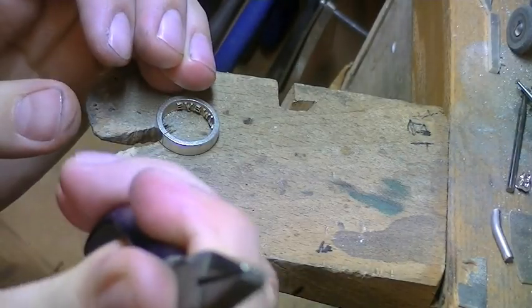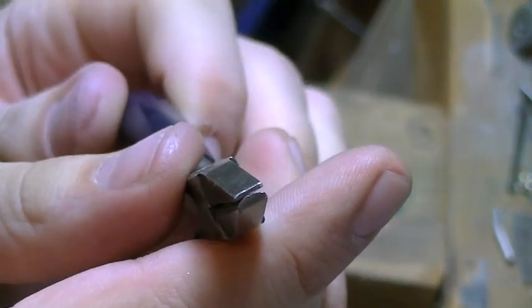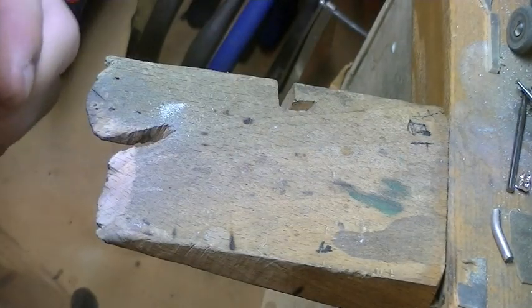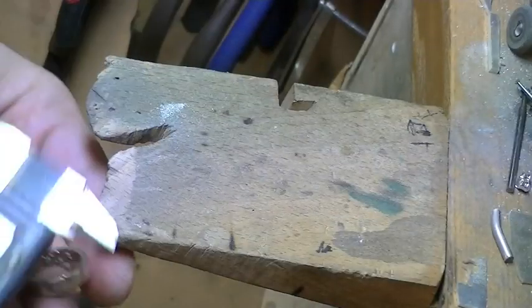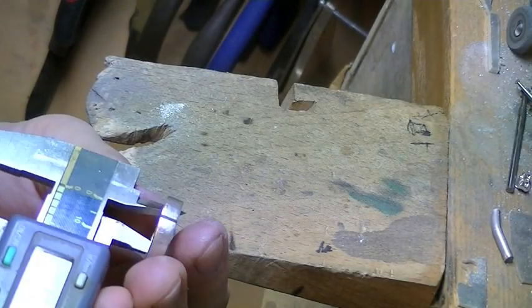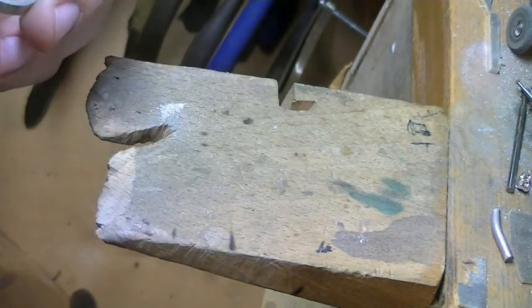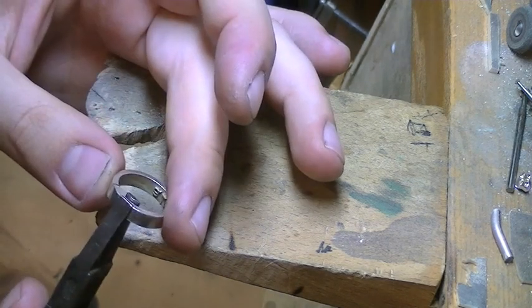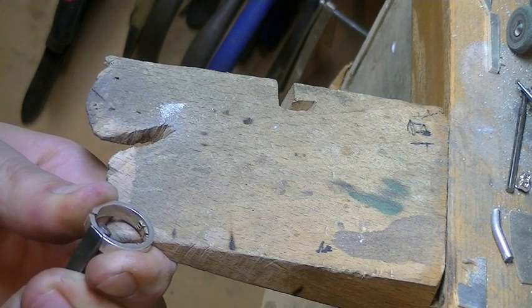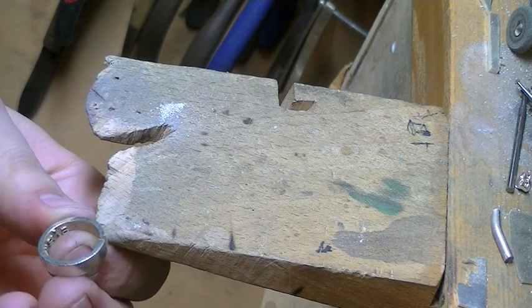I'm going to get half-round pliers and bend it out. There's no science to this, you just have to guess. Make sure what you do on one side, you do on the other side as well, otherwise it will be uneven. We are going to bend this out, then the other side. Remember, we always want to do the same to both sides.